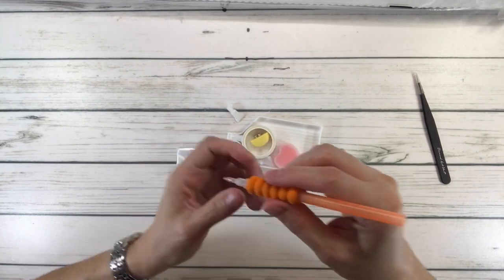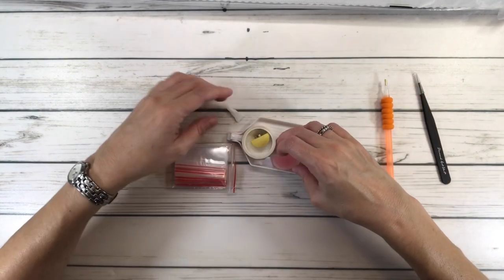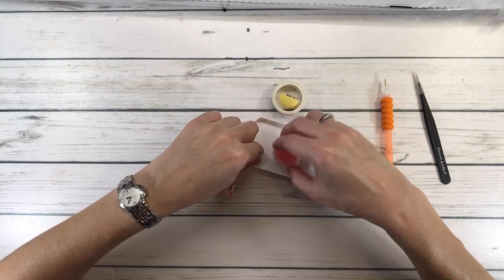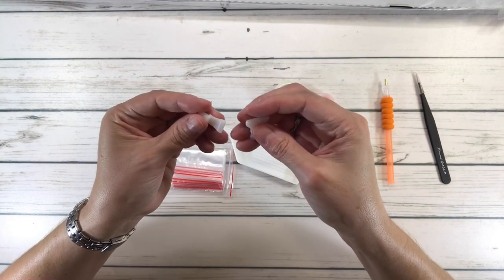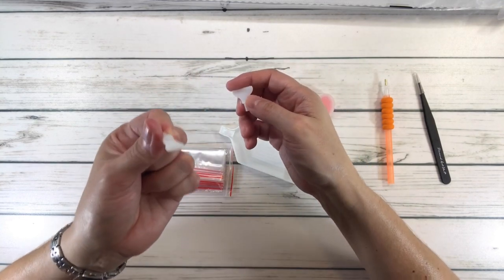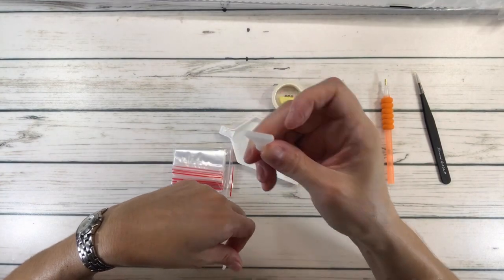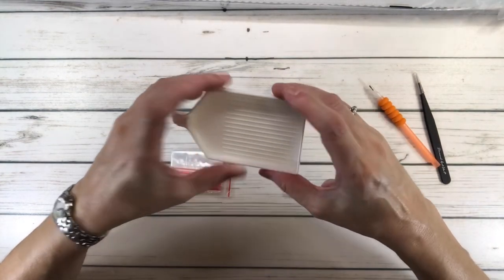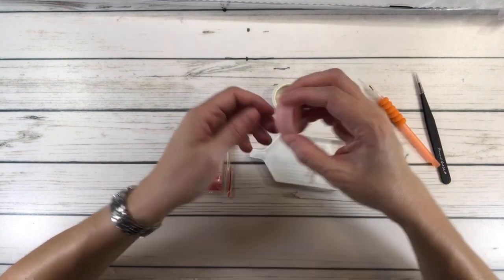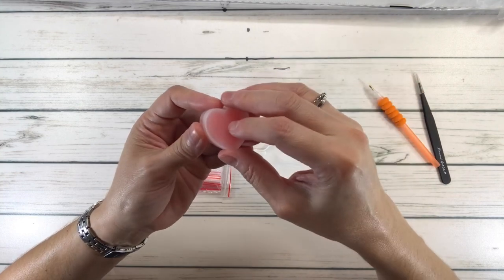The comfort grip is supposed to help with your hands. It also comes with two other placers — a four-placer, so you can pick up four drills at a time, and a seven-placer for seven drills at a time. It comes with a tray as well.